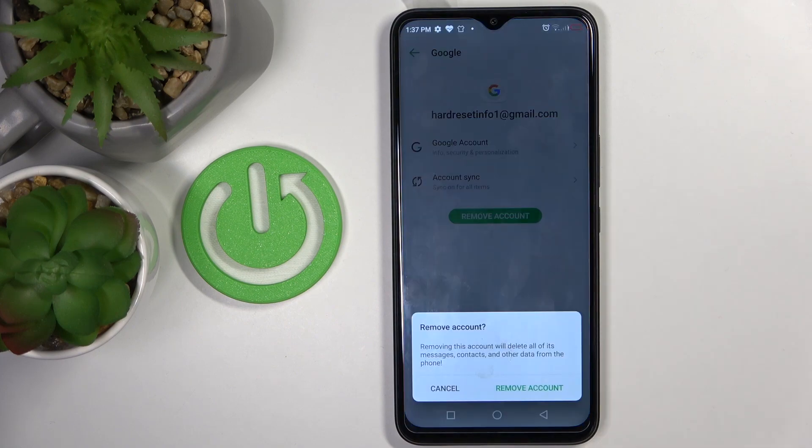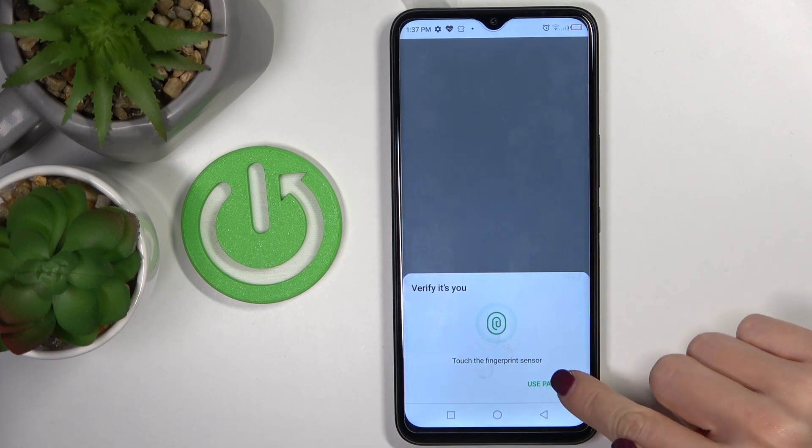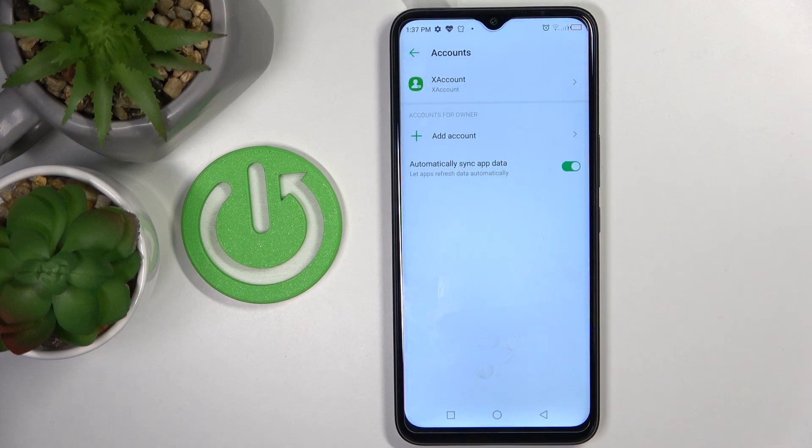To delete it just tap on Remove Account, tap on Remove Account, click on OK and then use your fingerprint or unlock pattern, and that's it. As you can see it has been removed.